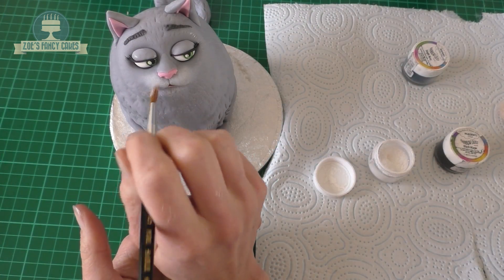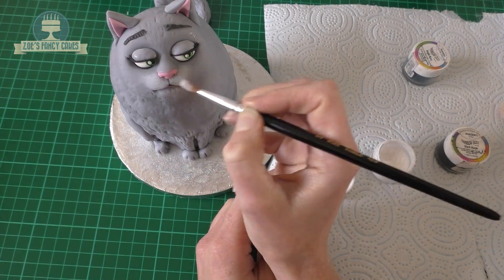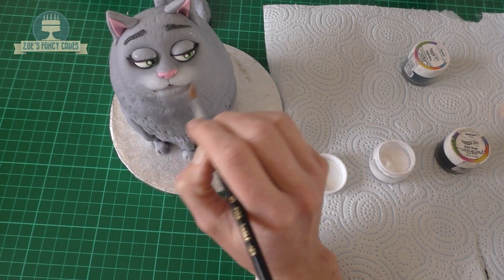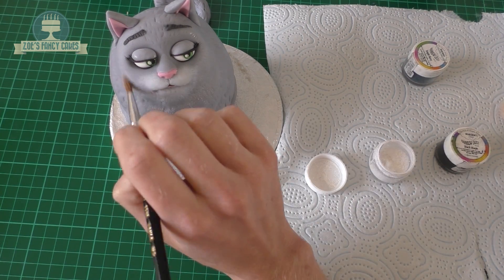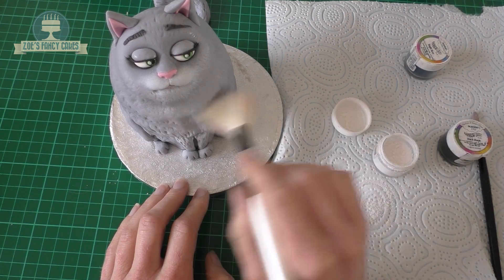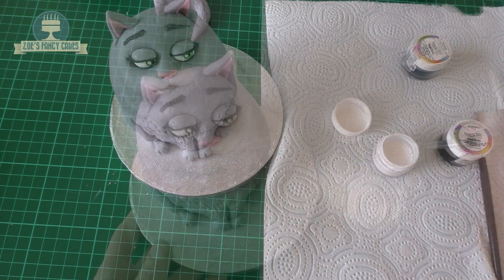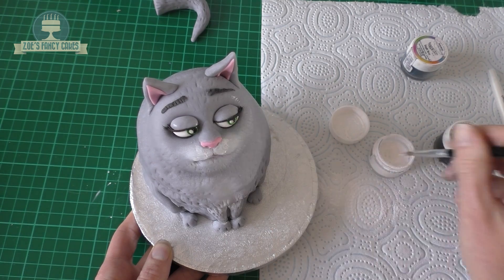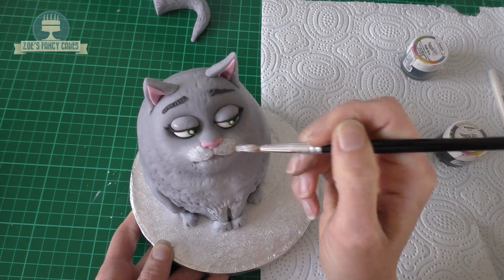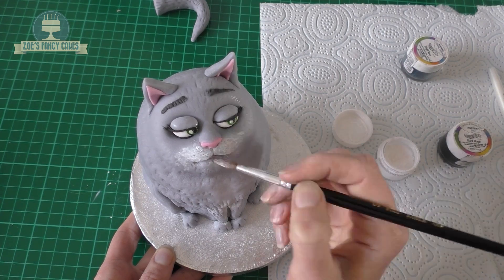Now the best bit — colouring her in, just using some edible dusts. Starting with a white that we're going to dust around her nose and her mouth, and a tiny bit on the chest. If I don't want it to look as strong I'll use a bigger brush so it's spread out a little bit more; if you want it deeper use a smaller brush. I've added a tiny bit of water to make the colour a little bit stronger.